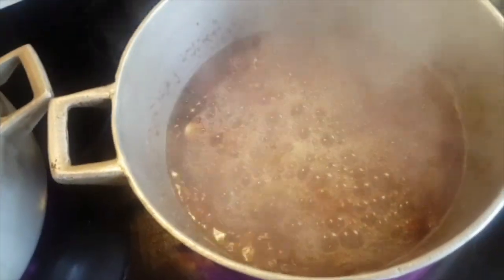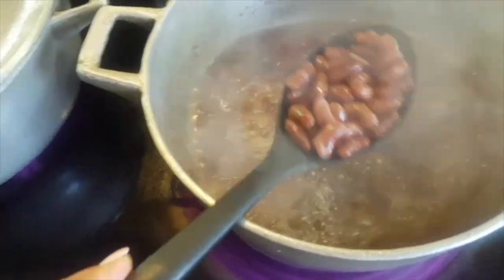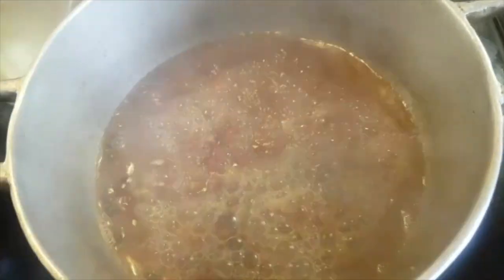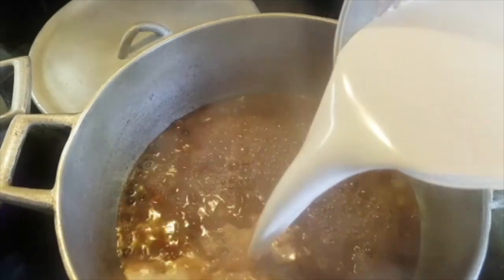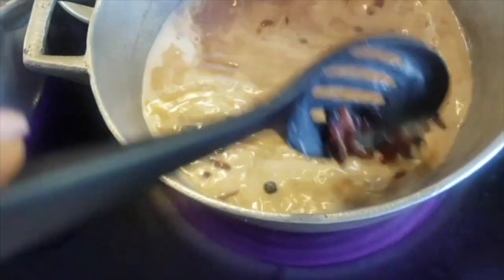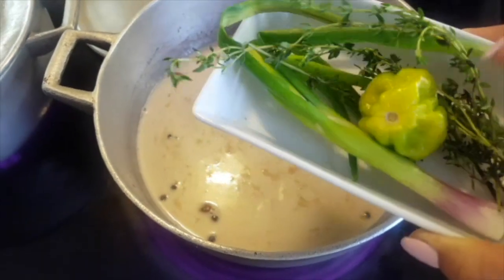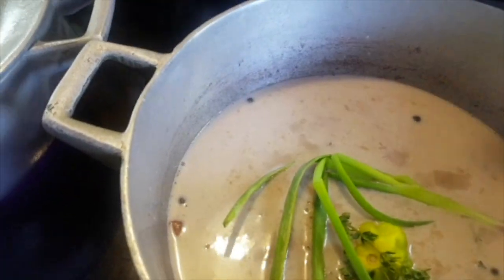My peas have boiled down some more water, so I'm going to check and see if they're soft enough. Okay, my peas are cooked. It's not even fully cooked but I'm going to add my coconut milk — just some of it — and stir it up. Then I'll add my seasoning: a piece of scallion, green pepper, and some thyme. I'm going to put them in there and cover it and let it boil.